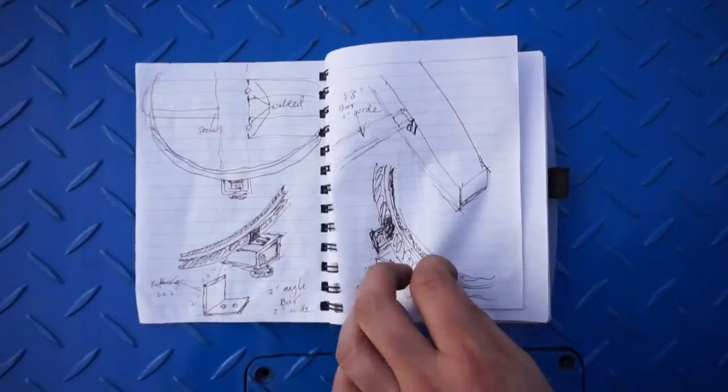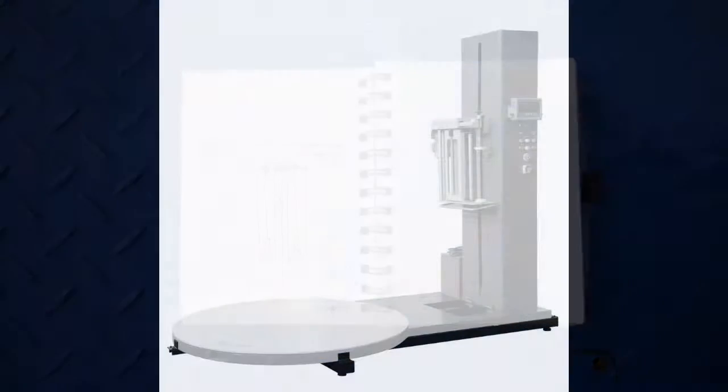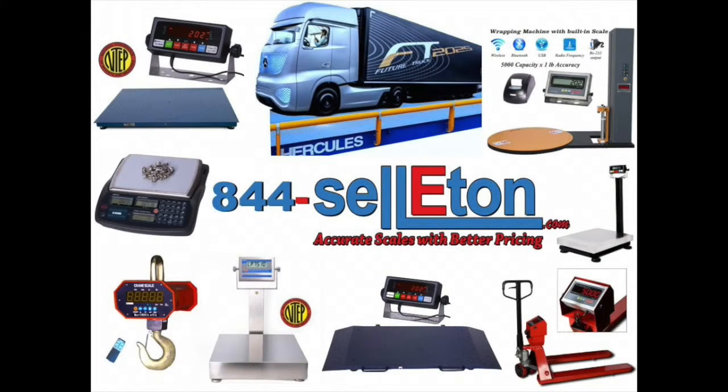For more information about our products, visit our website at seletun.com or contact us directly at 844-735-5386. Seletun — accurate scales with better pricing.